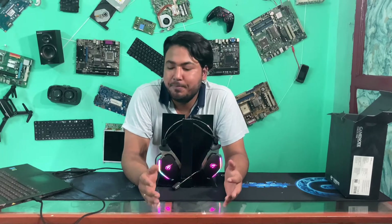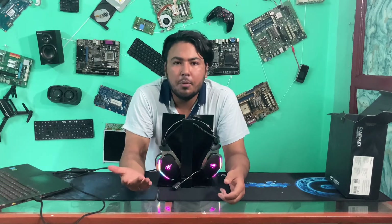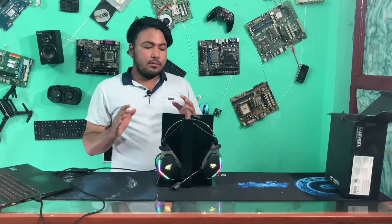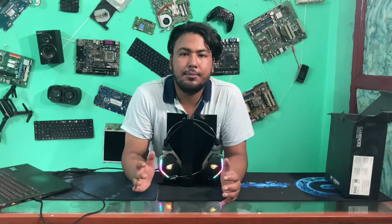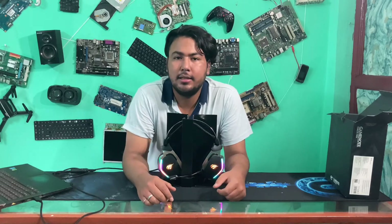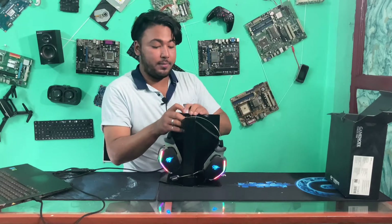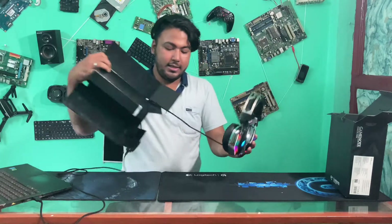We can also customize through the app, adjust the RAM and experience settings. The microphone is a detachable mic. Looking at it, you can remove it from the plastic. This is a metal body — this is a 1080 headphone.